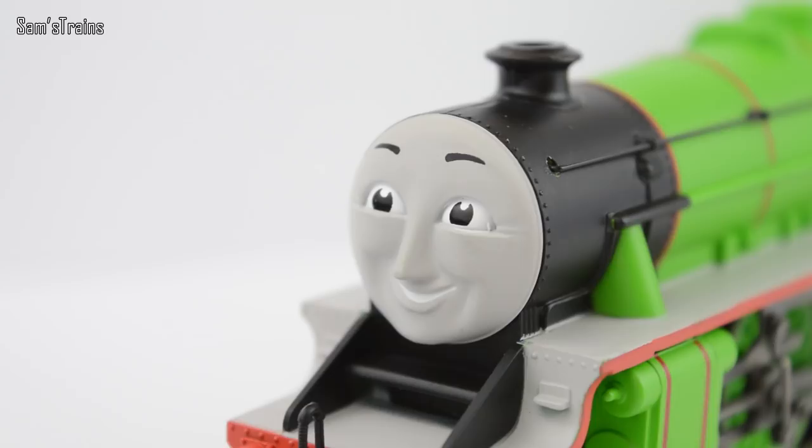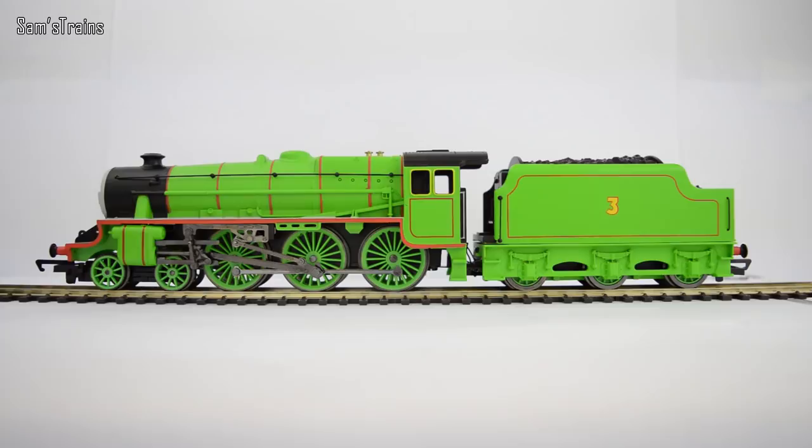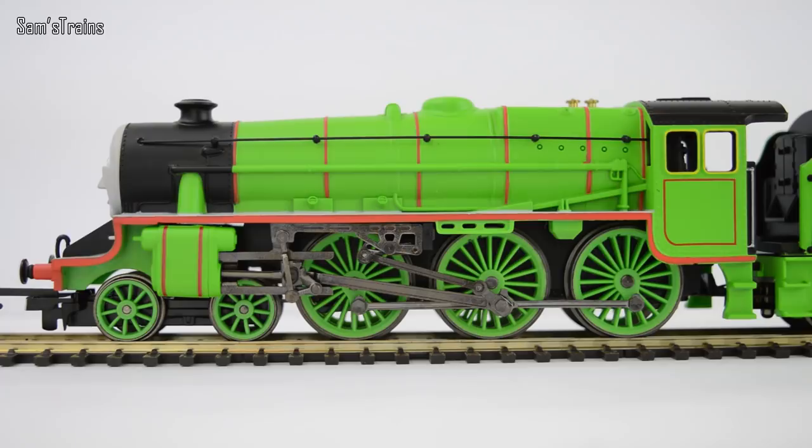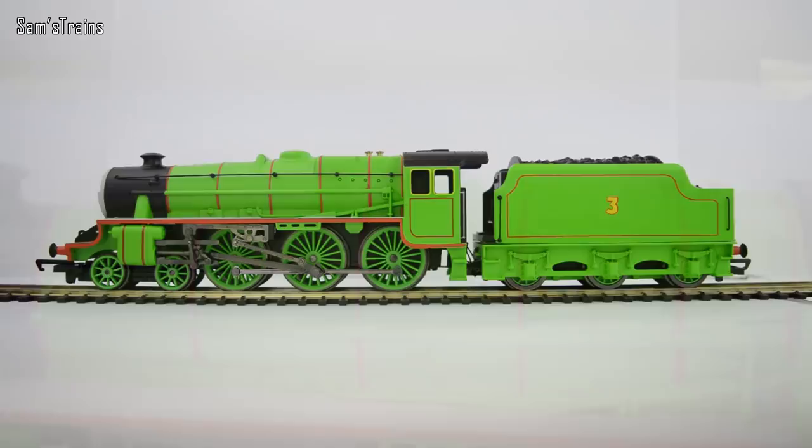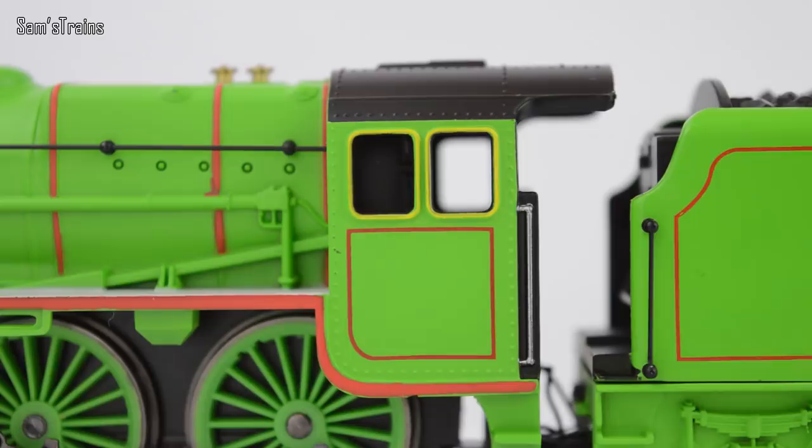As you can see, it's probably one of the most detailed of the Thomas and Friends range. He is done in a lovely green — I don't think it has a specific name, we'll just call it Henry green. But it does have the red lining along the boiler which seems to be applied quite nicely, and like Percy he has the red along his running board which is quite nice. There's quite a lot of lining in general — you can see on his cylinders he's got the red stripes, and on the sides of his cab he's got the red lining around the main cab area and then yellow lining around the windows.